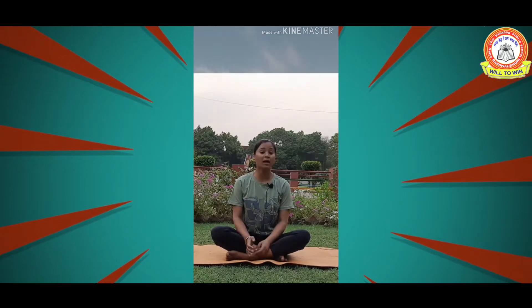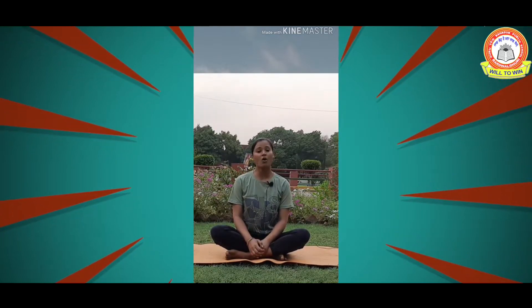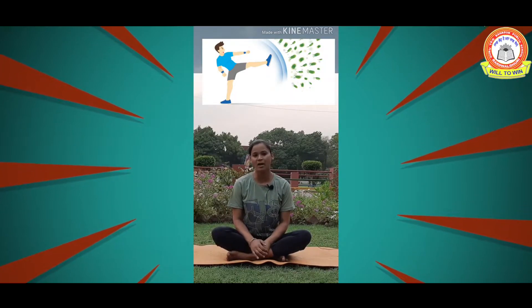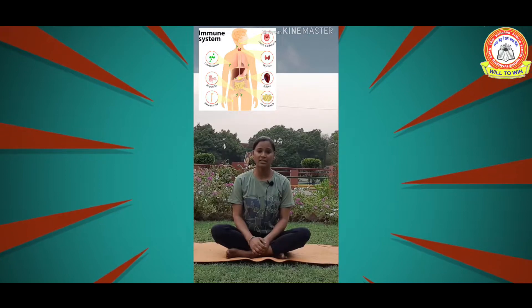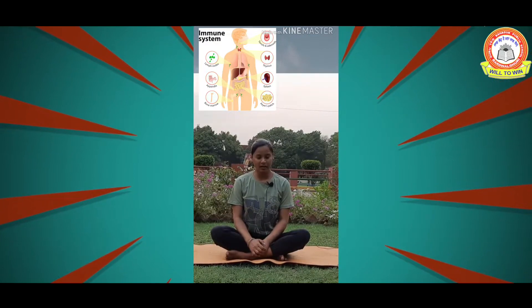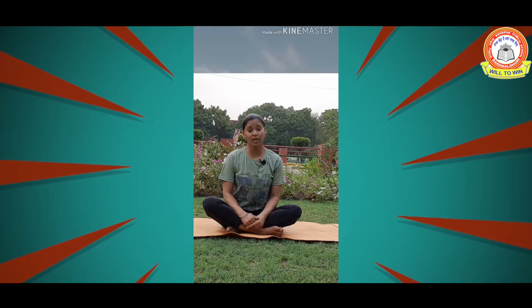Our army consists of the white blood cells. There is fluid circulating all around the body, carrying all our unwanted debris away from our cells. We have certain organs like tonsils in the neck, the thymus gland in the center of the chest, and the appendix in our tummy, as well as the big organ the spleen. All these organs work together to fight and bring immunity to our system.